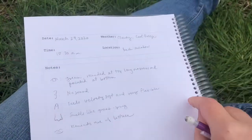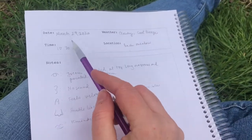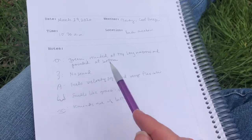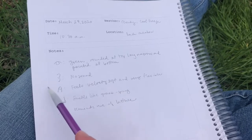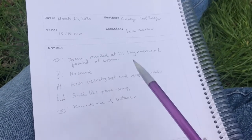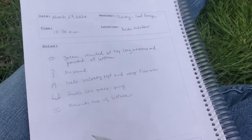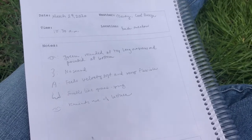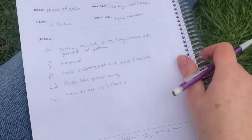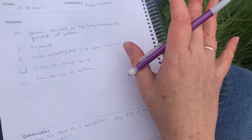Okay, so this is what I've written in my journal. If you just have a blank piece of paper, this is stuff that you can write wherever you want on your page. I just put the date, the time, the weather, and the location. And then in my notes section, I just paid attention to my five senses. I noticed that it was green, rounded at the top, long and narrow, and pointed down at the bottom. My ears didn't really hear anything when I put it up to my ears. But it did feel really velvety soft and really flexible. It smelled like grass, and when I tasted it — I happen to know I can taste it, though I'd encourage kids not to taste most of the time — it tasted like lettuce. And then I put some questions here at the bottom. So that's step one: find something, pretend you have to describe it to somebody, and pay attention to your five senses.